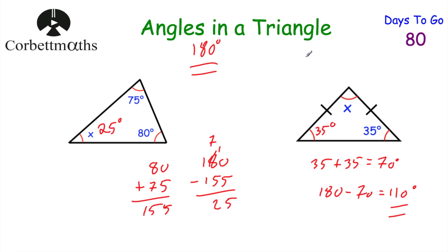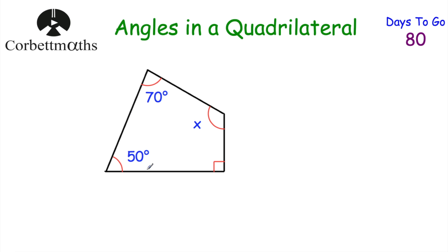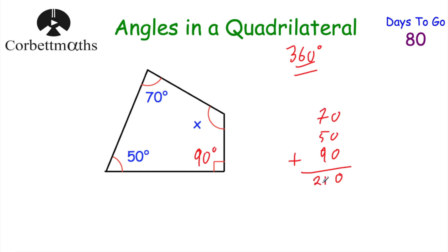We've looked at angles in a right angle, straight line, at a point, and in a triangle. Now let's look at angles in a quadrilateral. Here we've got a four-sided shape — can you work out angle x? The angles in a quadrilateral add to 360 degrees. Adding 70, 50, and 90 degrees: 70 plus 50 plus 90 equals 210 degrees. Then 360 minus 210 equals 150 degrees. So x is 150 degrees.